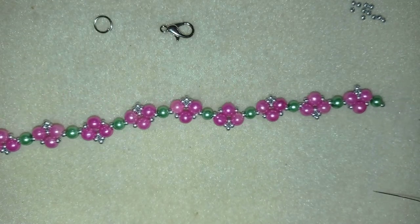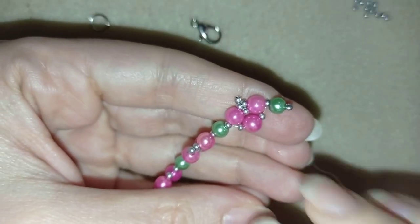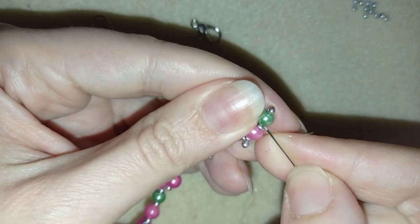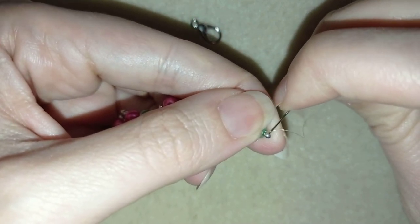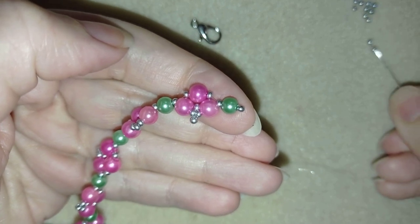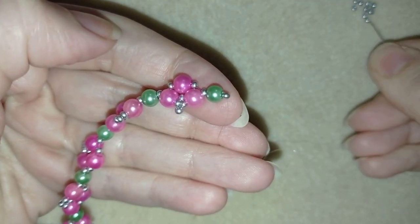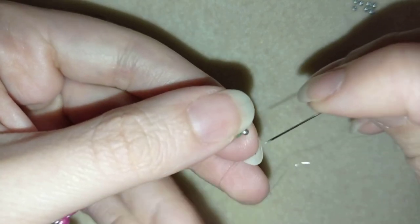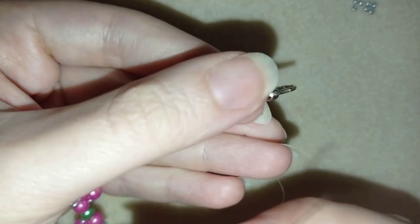Now what I'm going to do is go to the back at the end of my bracelet. I'm going through the green pearl and also at the end here. I want to take two silver beads, then I'm going to take my clasp and two more silver beads. As I'm exiting from this silver bead, I'm going back in circle through it — just like that. Now I'm going to reinforce it and make some knots.